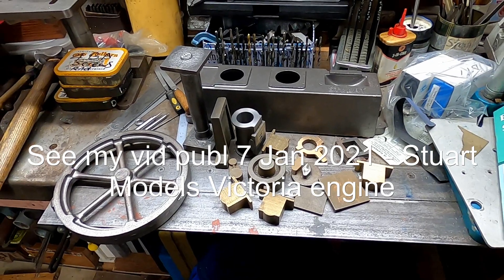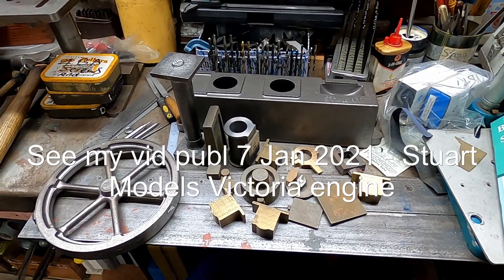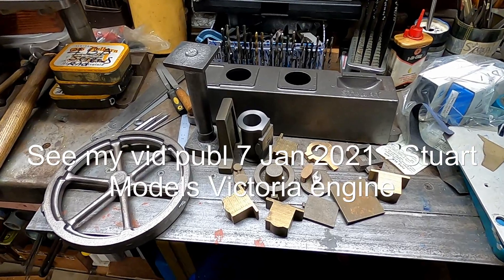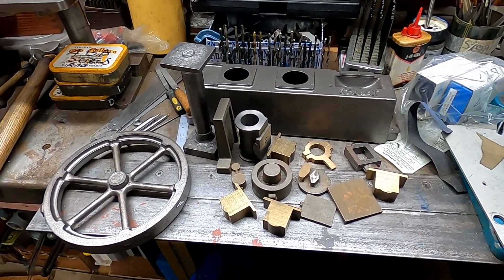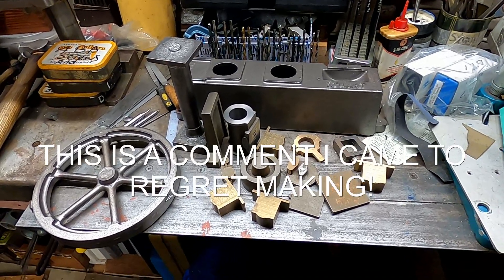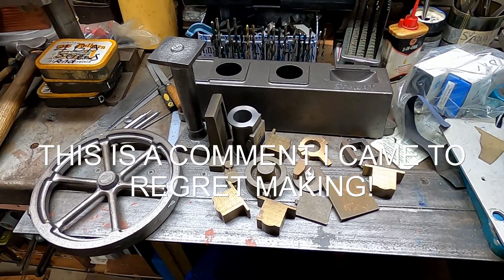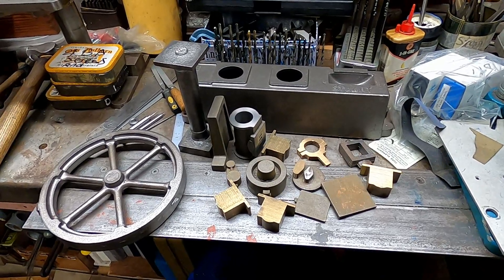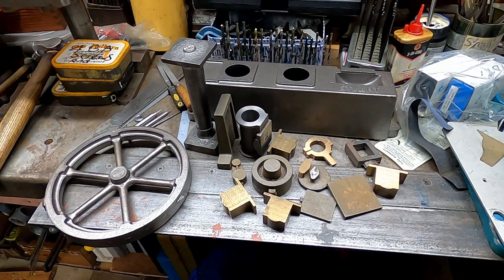This is the second of the two Stuart casting sets that I bought second-hand. This one is for their beam engine and I have to say in general these castings are of a much higher quality than the ones for the horizontal single cylinder engine that I built. By the look of them, a lot of these castings actually are by the lost wax process which gives a much better finish.